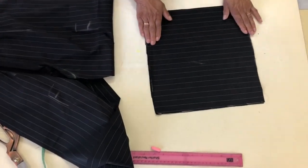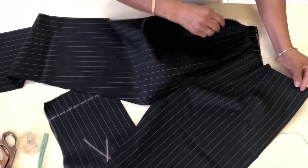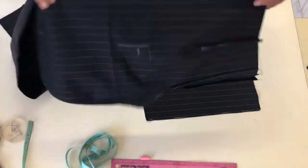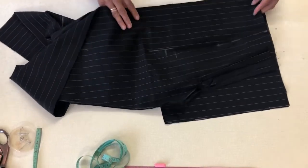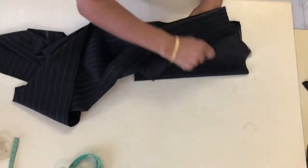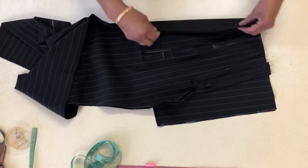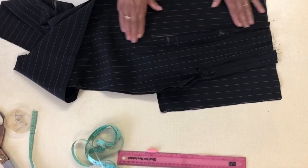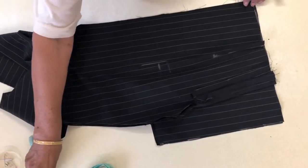You put the front part on first, fold it - this is the side - so you know where the pocket will go. Put it on top there. Make sure you open the pocket, don't fold it, leave it open like that. Put your front part and make sure it's in the line. You can see it's all in the line, so you need a side pocket.